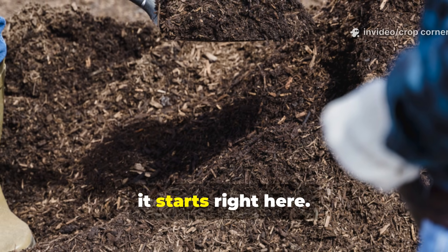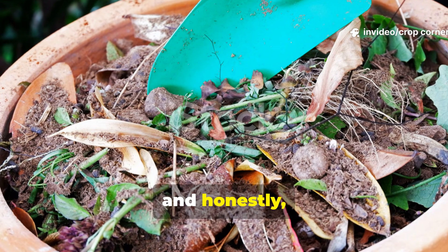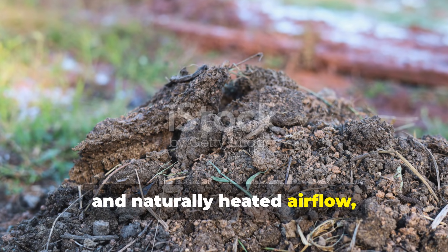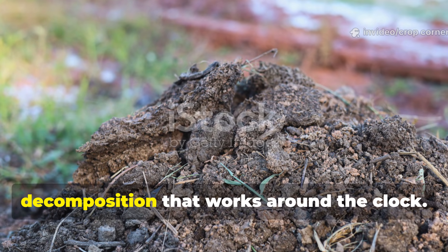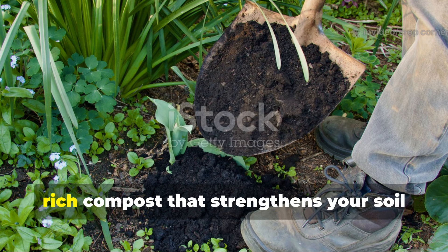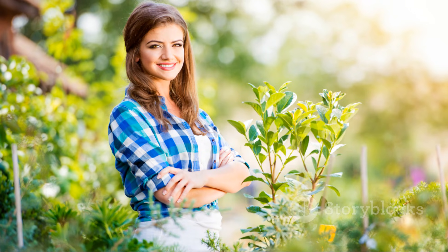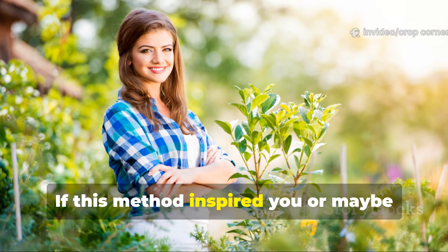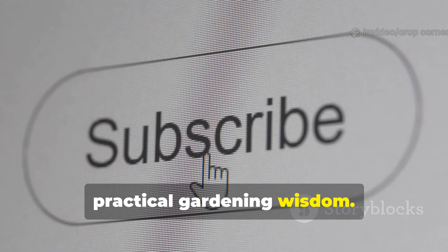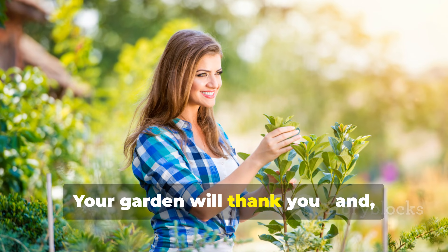Your new composting reality starts right here. This thousand-year-old technique changed the way I compost forever, and it can do the same for you. With balanced layering, mindful moisture, and naturally heated airflow, your pile becomes a living engine of decomposition that works around the clock. No more heavy turning. No more temperature crashes. Just reliable, rich compost that strengthens your soil and boosts your yields. If this method inspired you or taught you something new, make sure you subscribe to Crop Corner for more deep, practical gardening wisdom. Share this video with fellow gardeners so they too can discover the power of naturally heated compost. Your garden will thank you.